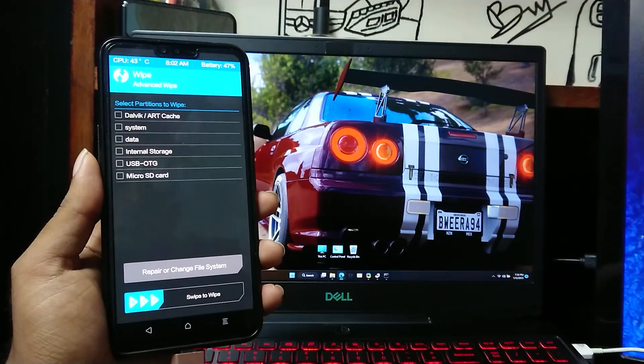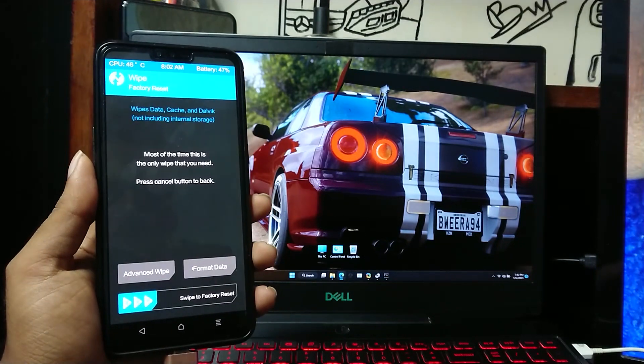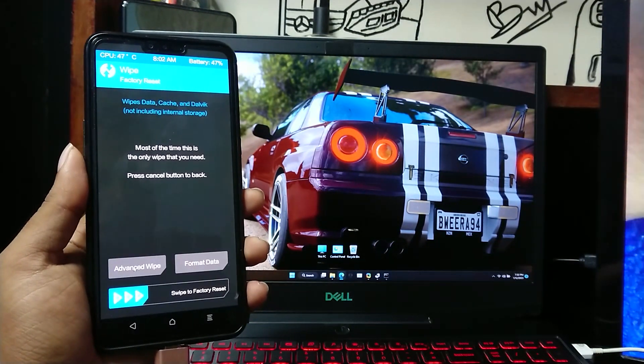Now do the same thing to slot A as well. Type yes to confirm for slot A.